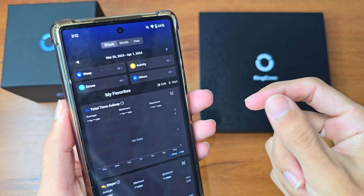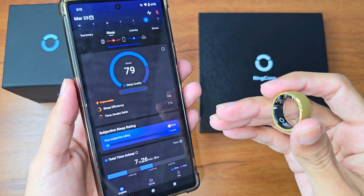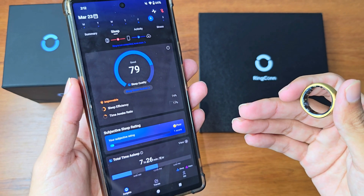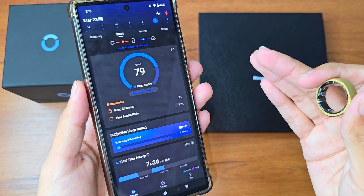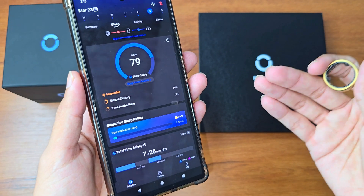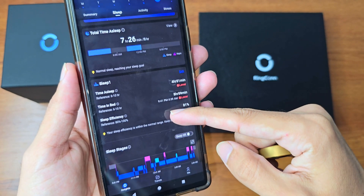You get real-time reports, daily, weekly, monthly, and yearly reports — very impressive. As for accuracy, I'd rate it nine out of ten. I slept for one hour and the app recorded it accurately. Then I slept for four hours, and my sleep count went from one to five entries. Every time I slept it showed me the perfect duration.